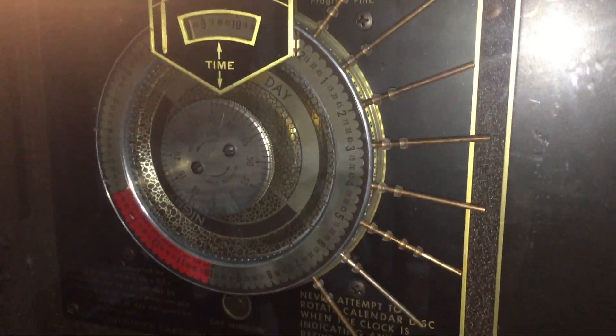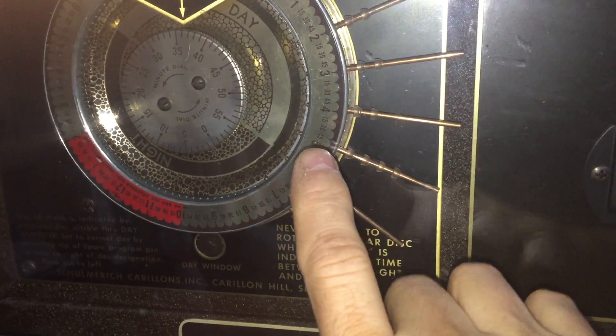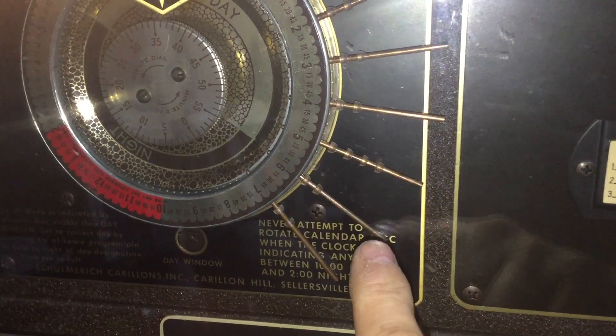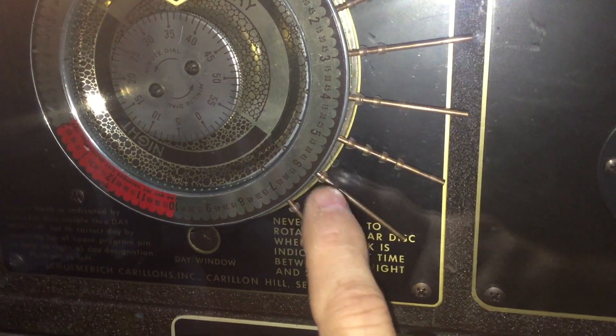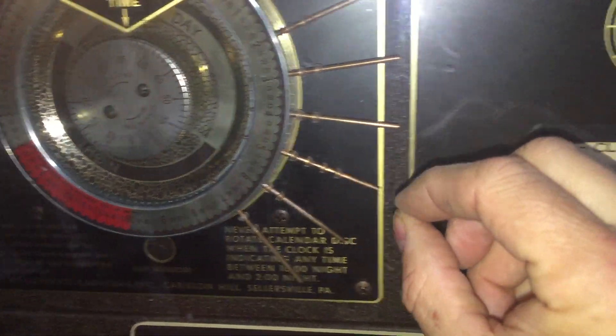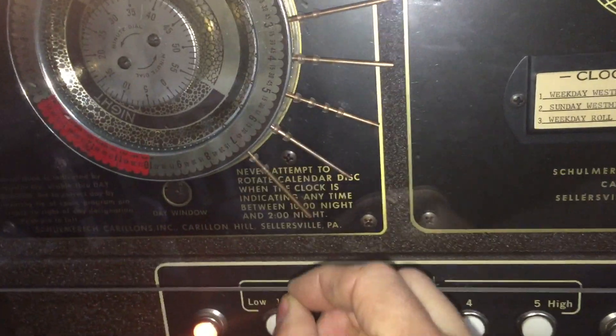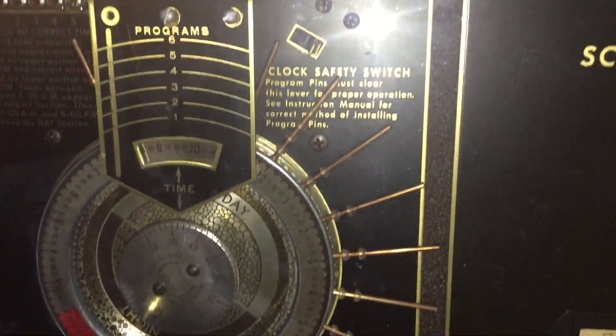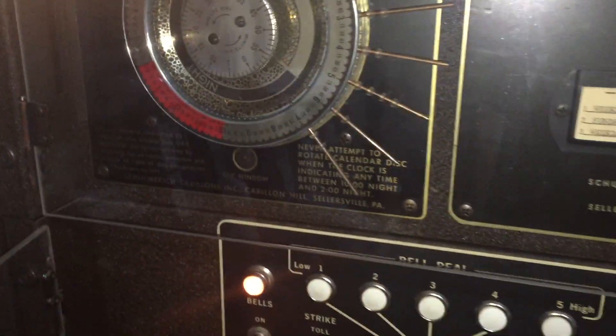You see today is Wednesday, and we have all of these pins set. Here's one at 5 o'clock that's going to have four different program sequences, and at 6 o'clock there are two program sequences. These pins pull out and insert into the hour or quarter hours, depending upon the operator's desire.